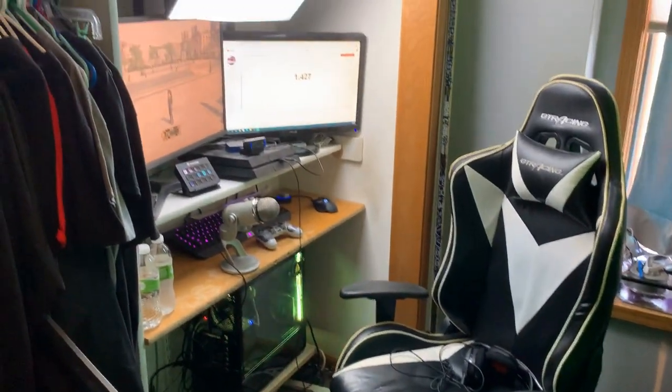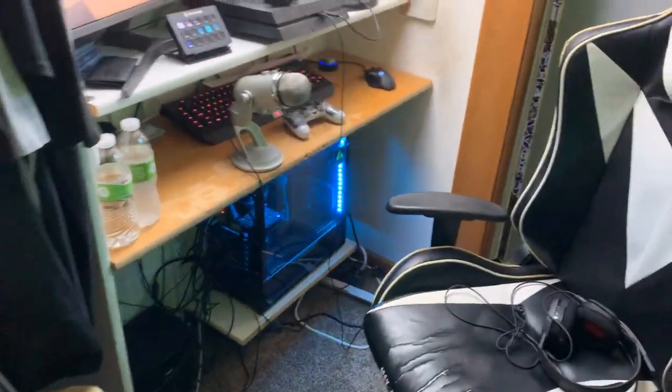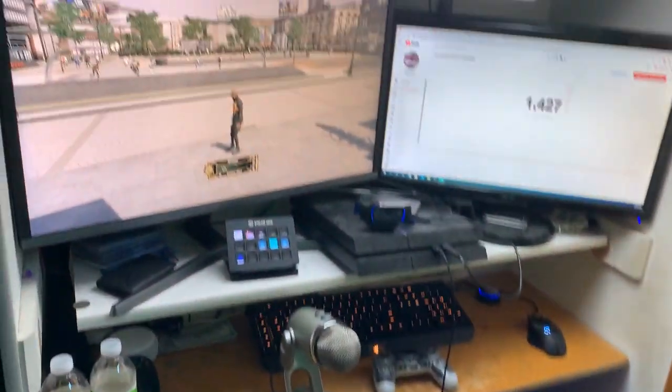And here is where all the magic happens. Before I show you guys this, it has terrible cable management — the cable management is absolutely garbage — but here it is, here is my gaming setup. Here's the main area right here.